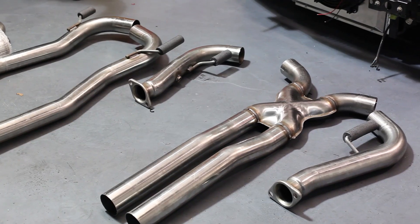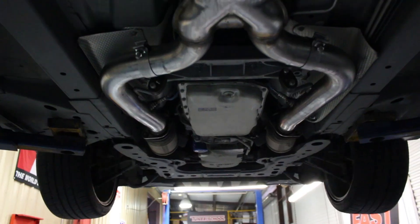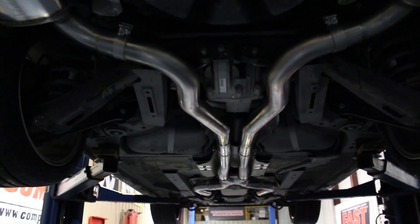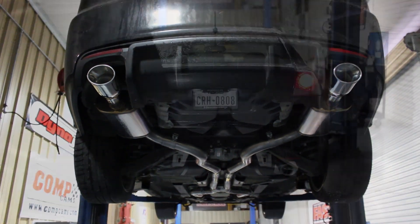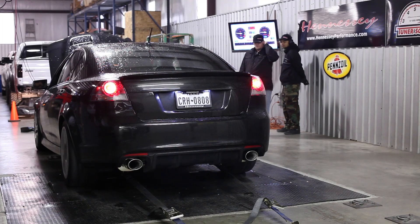As far as what we did today, we changed out exhaust systems. We had to move around a couple O2 sensors, but that's pretty much about it — just changing out the full exhaust. Put them on the dyno, see what kind of gains they got.